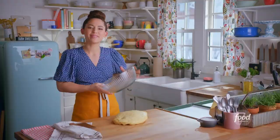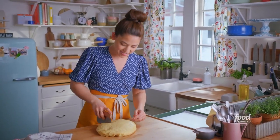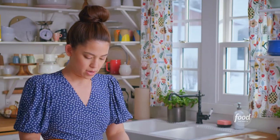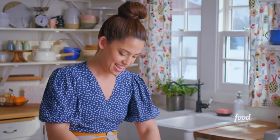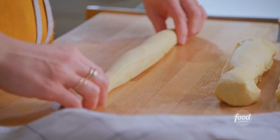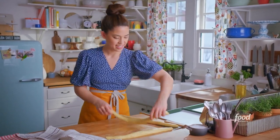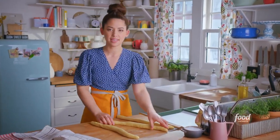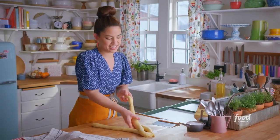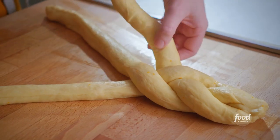My dough has risen and now it's time to shape. Challah is traditionally braided — it's just like braiding hair. I'm going to divide this in half to make two loaves. With each half, I'll divide it into three strands for the braid, shape them into logs with tapered ends for a really pretty shape. I'll arrange the logs perpendicular to me, pinch them at the top, then carry one side over to the center, alternate back and forth to get that really pretty braided shape.